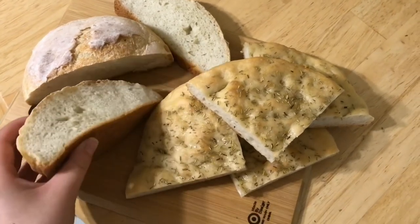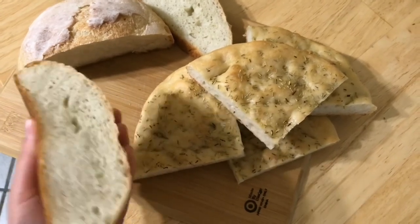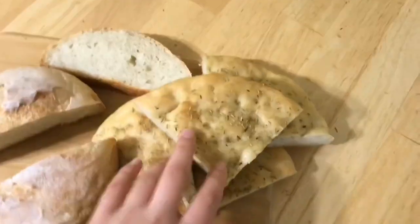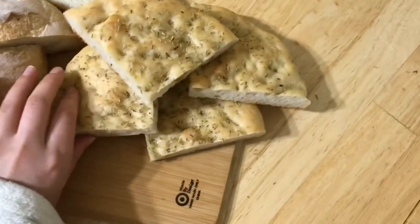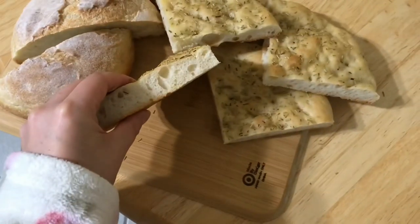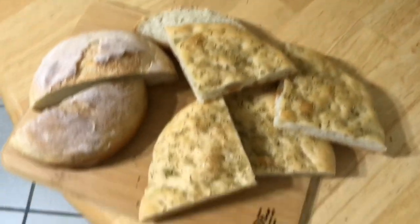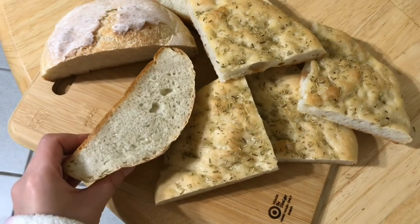I cooled it down and cut it — it's very fluffy and soft. I hope that you enjoyed the video and that you're gonna make it. Bon appétit! Thank you for watching.